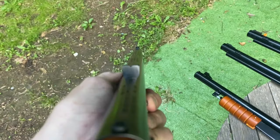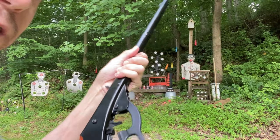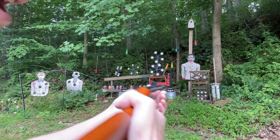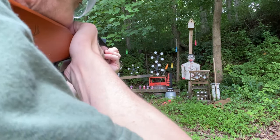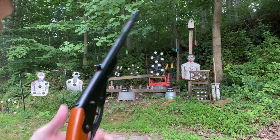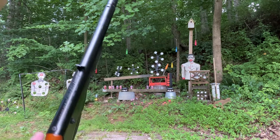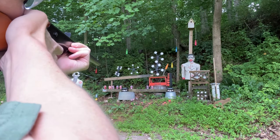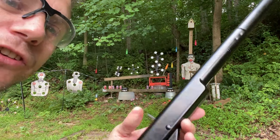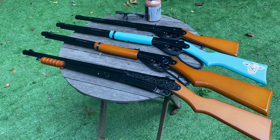Let's give the Daisy Buck a shot. It's lever action — just make sure it's fully cocked all the way, take it off safe, use the iron sights. It's got a little bit of spring even though it's smaller, and for kids it's got a little bit of punch to it. Pretty accurate. For one of the smallest, cheapest BB guns, that's not bad.